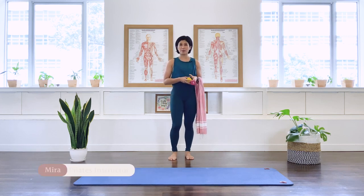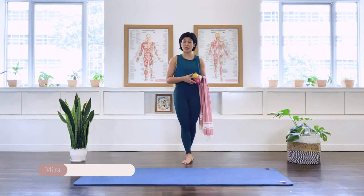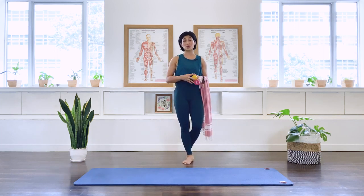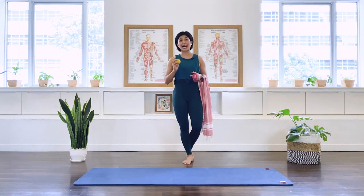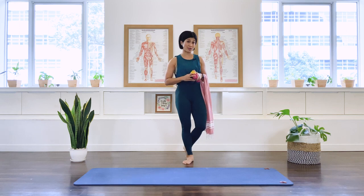Hi, I'm Mira from Flow with Mira. This is a Pilates class for back pain relief. We are going to stretch and strengthen the muscles to improve your back pain. However, this class is not suitable if you have osteoporosis.